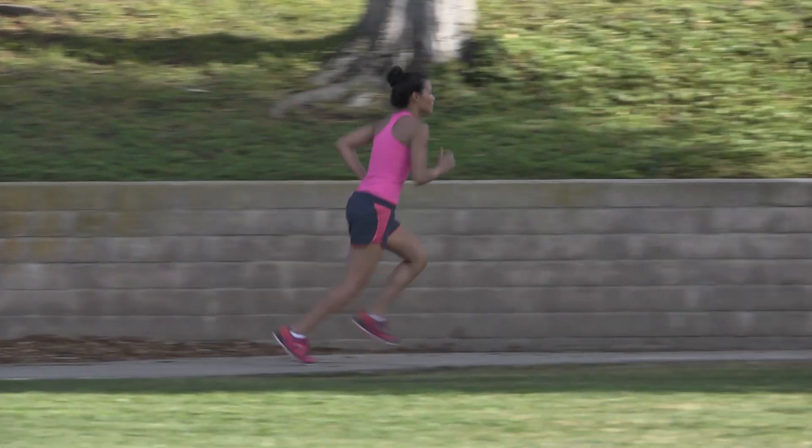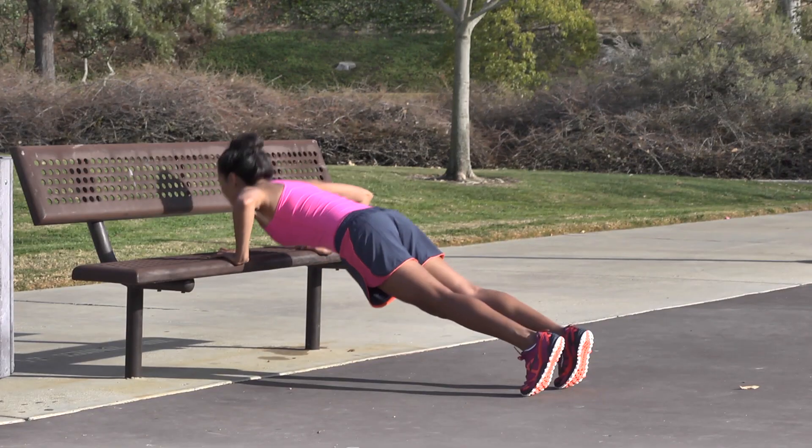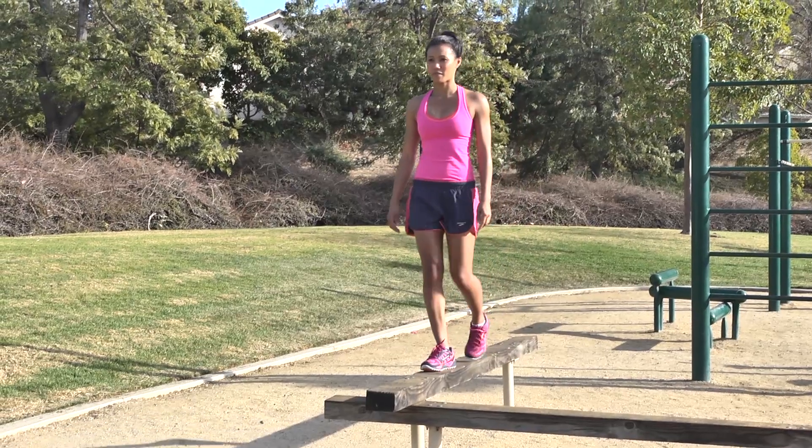For this workout, you'll need plenty of space to run, a set of monkey bars, a park bench, and a narrow curb or other makeshift balance beam.